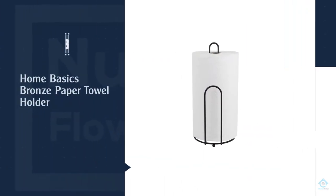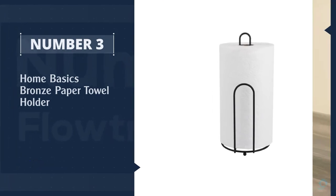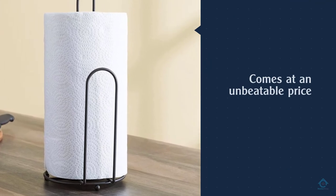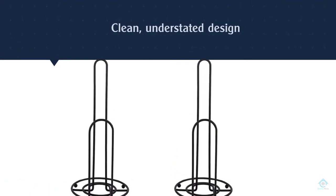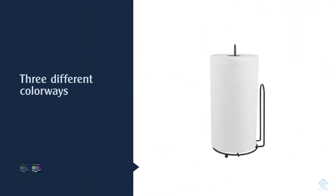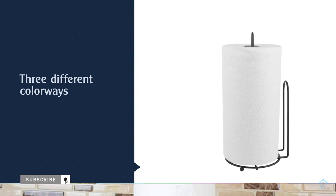Number three: the Home Basics Bronze Paper Towel Holder. It's not always about the frills or the glitz and glamour — Home Basics gets the job done right, and it comes at an unbeatable price. Showcasing a clean, understated design, the item is available in three colorways: black, bronze, and steel, guaranteeing the perfect look for your kitchen.